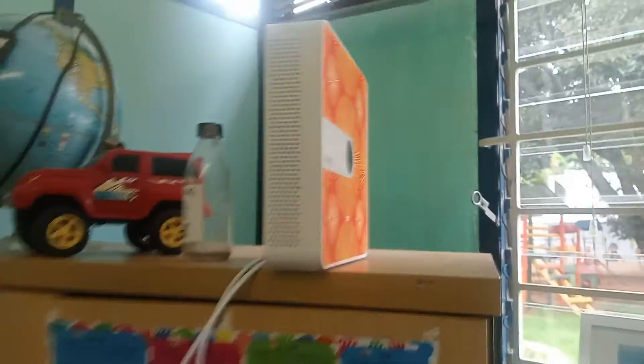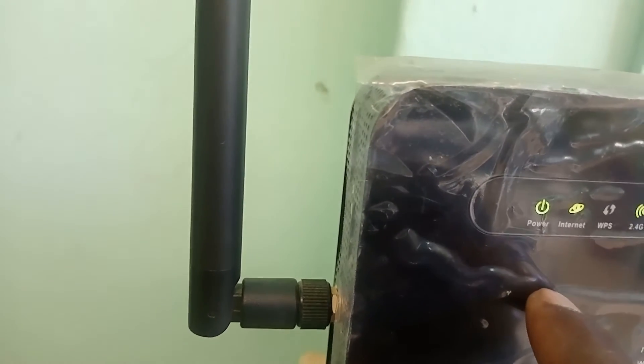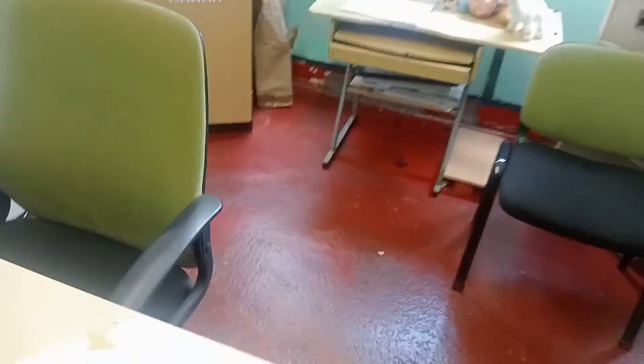Okay guys, we're about to conclude our video and I hope to see you in the next video. Everything is working 100 percent — you can see the lights for WiFi and all that are okay. The internet light is on, which simply means we have internet. Once I take out this cable, you won't have internet. It has 5G and also 4G 2G. Thanks for watching guys, hope to see you in the next video — don't forget to subscribe.